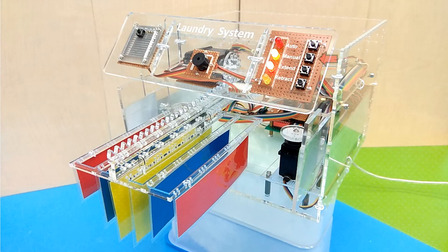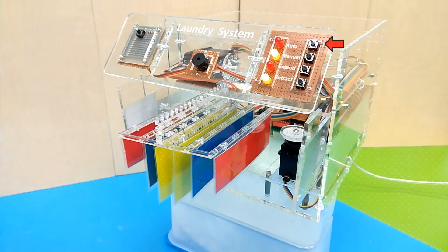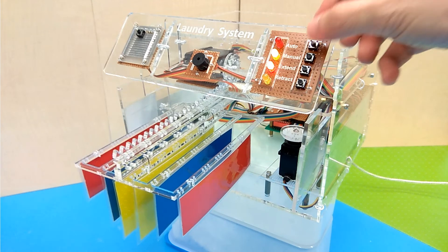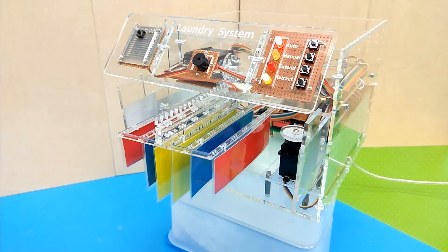In manual mode, the movement of the laundry hanger and windows are controlled by the extend button and the retract button. In auto mode, the movement is controlled by the moisture sensor. Press the moisture sensor button to simulate the moisture sensor being wet.